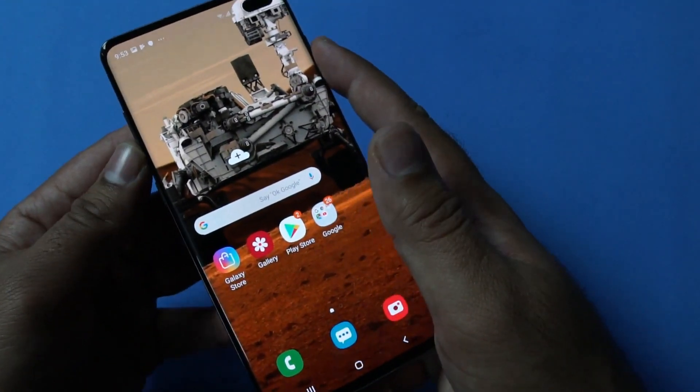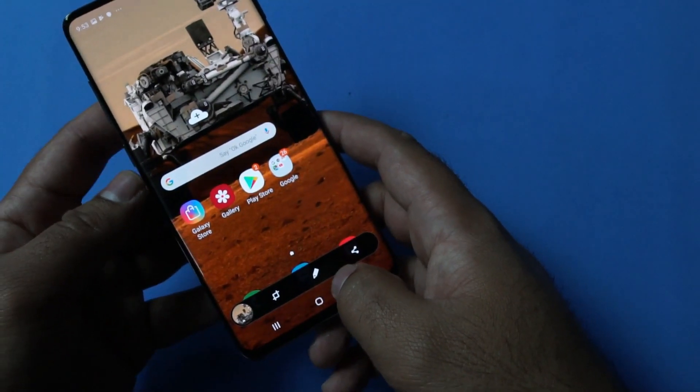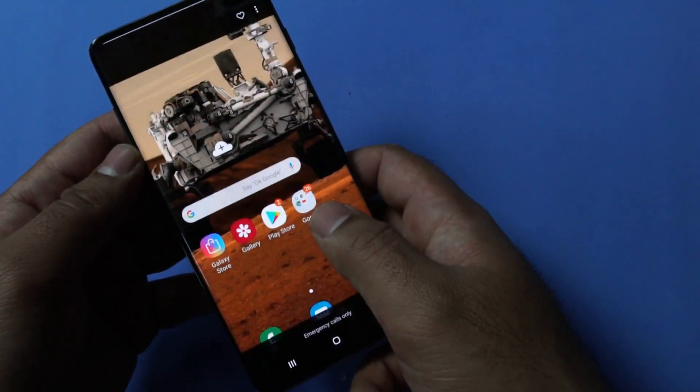If you want to instantly edit any kind of screenshot, you can simply select from the menu here. You can crop, write something on the picture, or share it right away. Otherwise, you can go to the notifications panel and find your recently captured screenshots there as well.